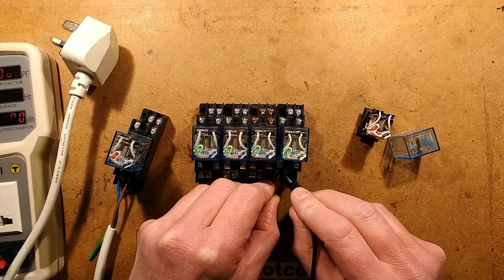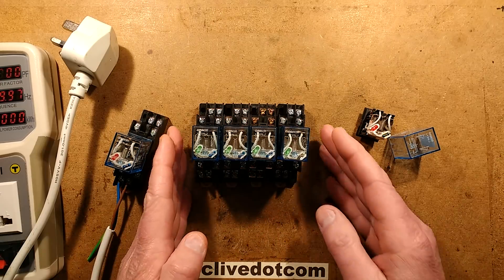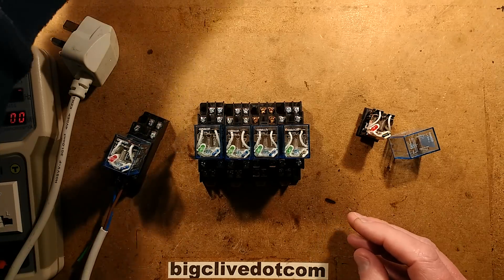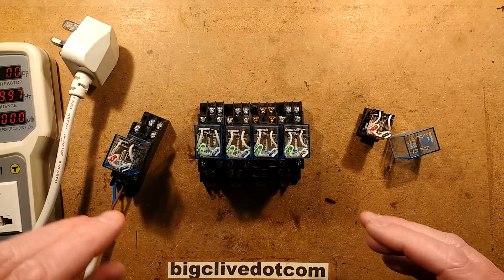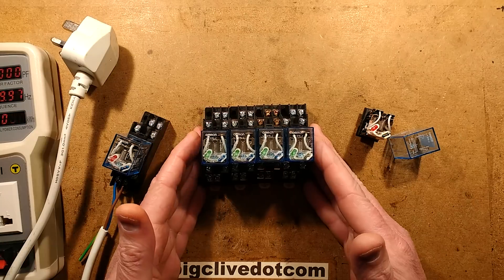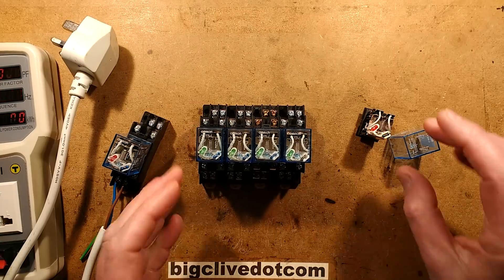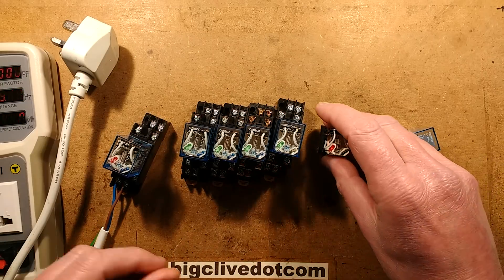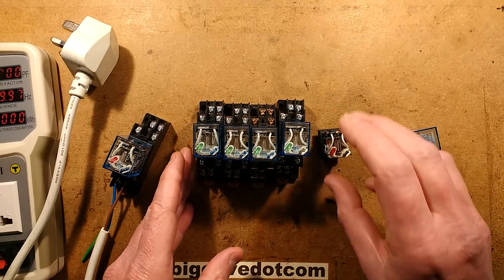They're quite musical in operation and they're available in quite a range of voltages - 12, 24, 40, 110 and 220 volts. The 220 volt is marked on the coil: 220, 240. So I decided to test one and see what temperature they got up to.